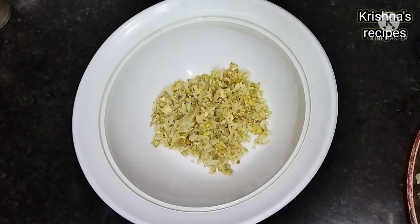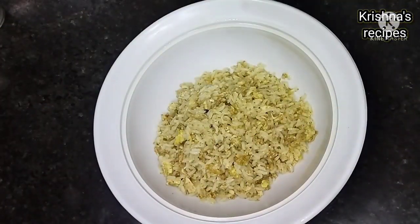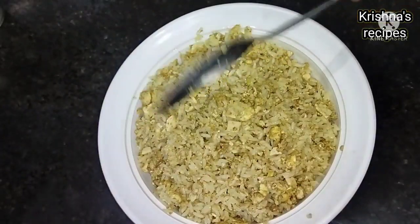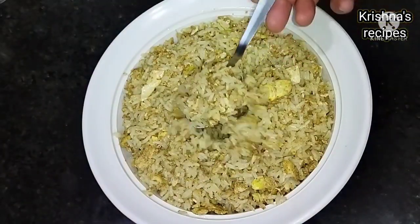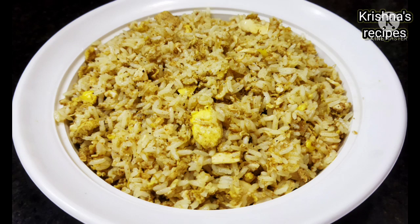This recipe is great. I will show you the recipe for the egg fried rice. Take one cup of egg fried rice.